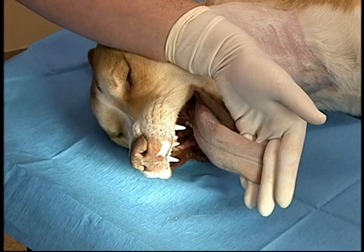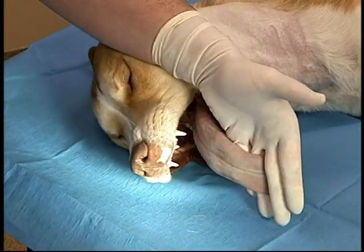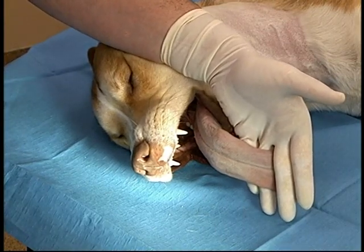Lateral intubation can be performed by one individual. In patients with very low flow states, acutely elevating their head to intubate may cause blood to drain from the head and cause a cardiac arrest.